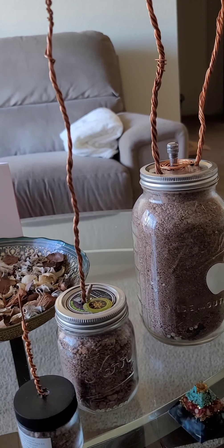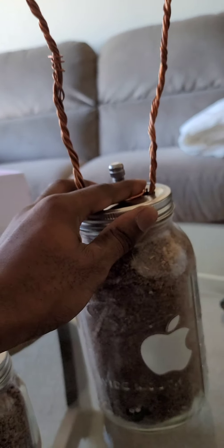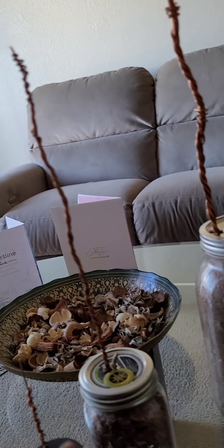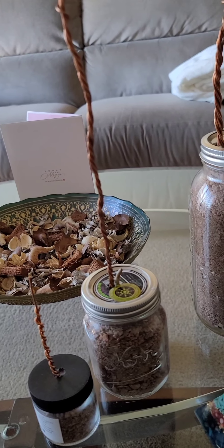These are the ones I grabbed just to show you all the difference — as far as the sizes and the different amount of energy that comes from these devices. I have the largest one, the medium size one, and the small one. They're all made exactly the same.